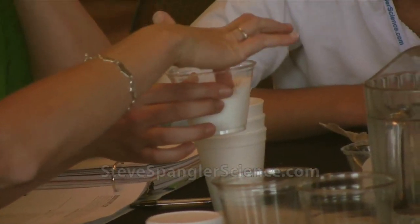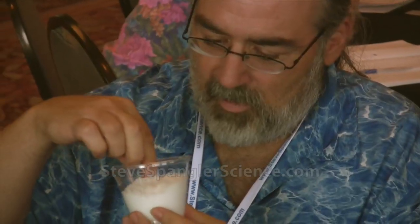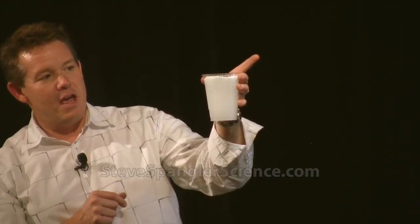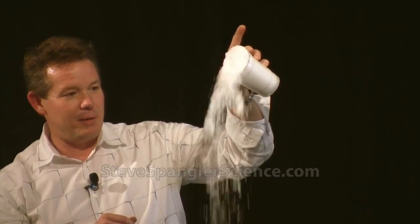Now put your finger inside and move this around. Feel how fluffy that is immediately. Oh, that's pretty. Note that. And there's the snow. Isn't that really pretty?